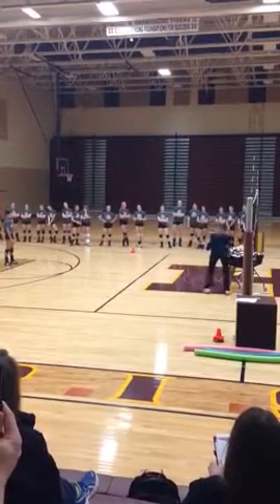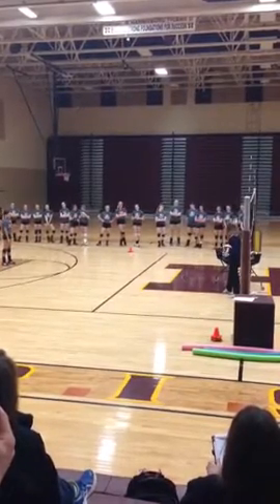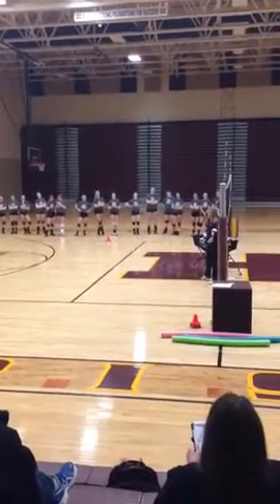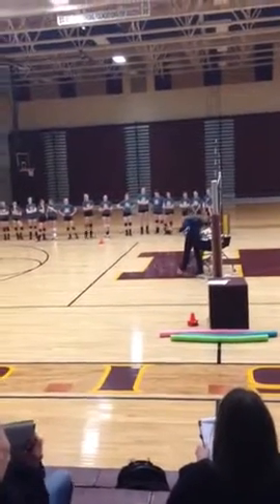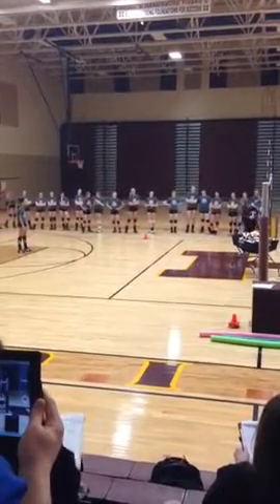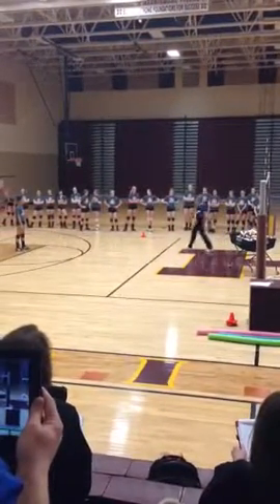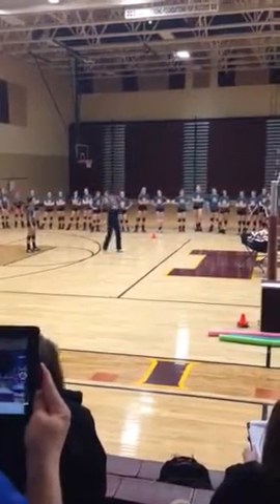We want it to be on this kind of side, just outside of what we call the alley. The alley is like a foot and a half to two feet right along the net. We want it to be outside the alley and in the middle of the court, going all the way to the outside of this basketball circle and right in here. So we want every ball that we dig to be up in this general area.